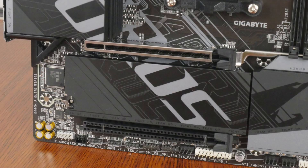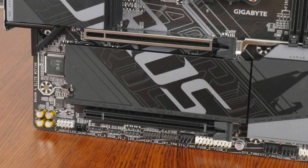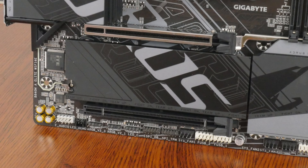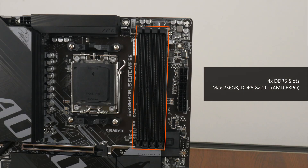For M.2 drive cooling, Gigabyte has got you covered with a single large heatsink that provides coverage for the two M.2 drive slots this board comes with. For memory support, the B840M Aorus Elite Wi-Fi 6E comes with 4 DDR5 slots that, as of the time of publishing, support up to 256GB of RAM and the DDR5 AD200 standard when overclocked, with plastic slots that sport a single-tab design. Naturally, the board also supports AMD's EXPO technology, which are essentially built-in overclocking profiles for DDR5 memory.